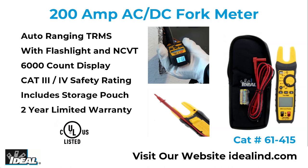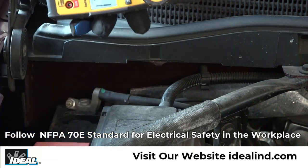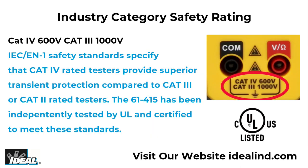The Ideal 61-415 Tight Sight Fork Meter is an auto-ranging true RMS digital fork meter that measures current up to 200 amps AC or DC between the fork tines. It is UL certified and is CAT4 600 volt and CAT3 1000 volt safety rated.